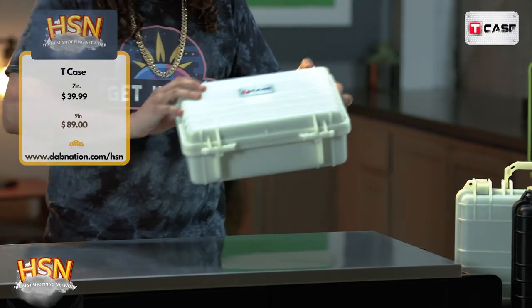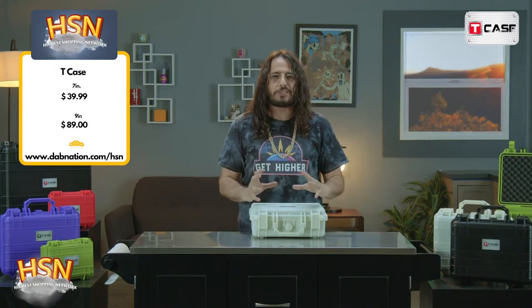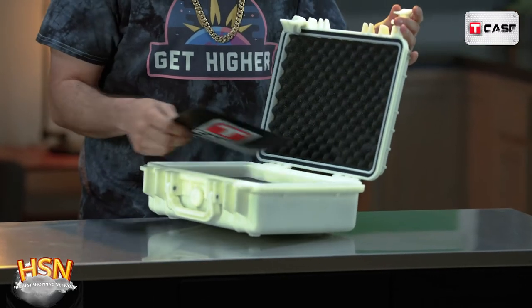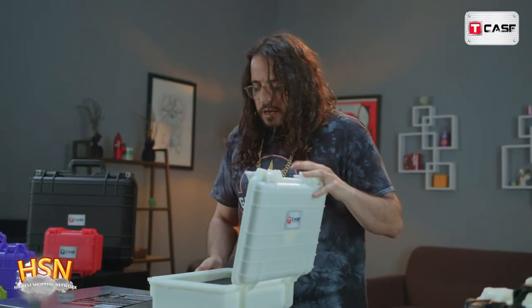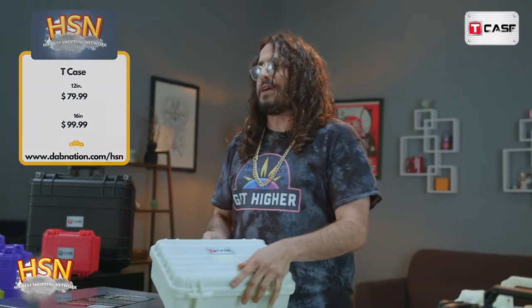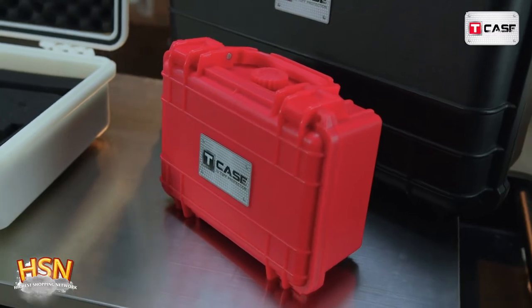Shatterproof, waterproof, dent resistant — it's perfect. It comes in all sizes and all colors, and for you guys and ladies who like to dab and carry heady products with you, or roll around with thousand dollar pieces, this is what you need to carry it in. It comes with different layers so you can personally cut out the shape of your piece so it's perfect and snug. I have over 50 rigs at my house and I probably have at least 50 of these.